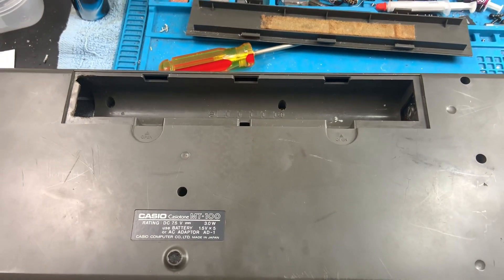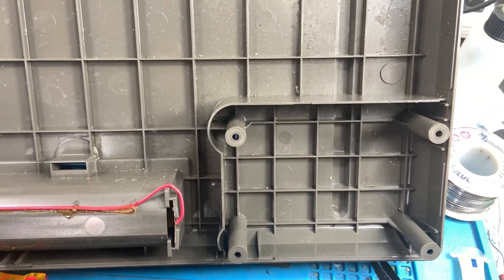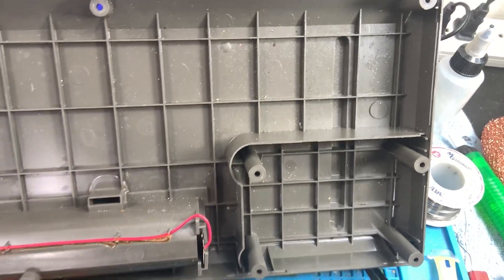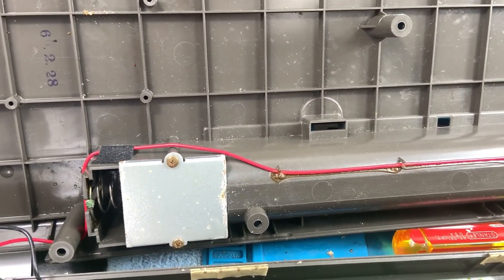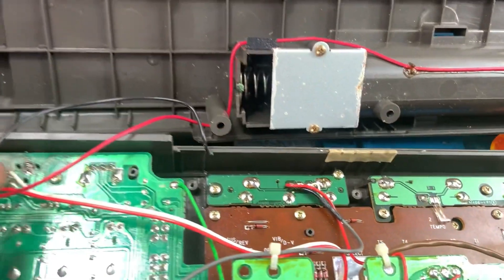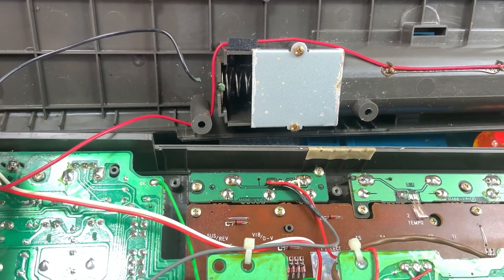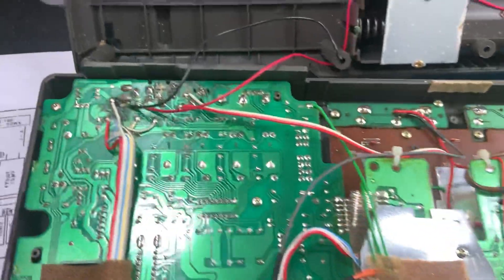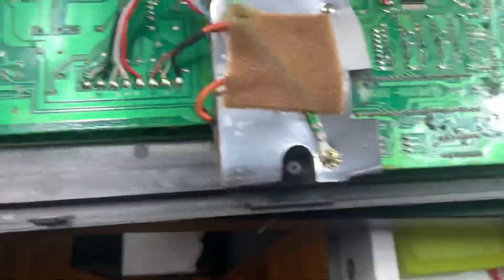Alright guys, I have it open, and just right off the bat — I don't know how well it's showing up on camera — but over in that corner there's a lot of sticky residue, which lets me know liquid was definitely spilled in here. There's signs of rust, which again confirms liquid was in here. And that explains right there why it's not powering up via batteries — it just corroded completely off. I'm going to have to clean that terminal up and probably put a brand new wire in there.